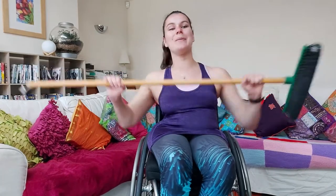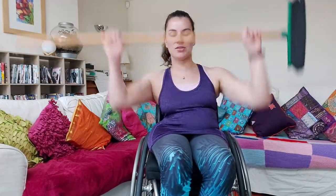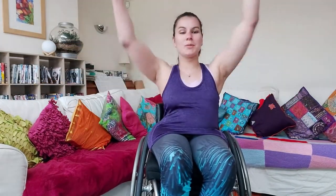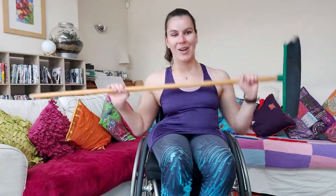In 15 seconds we're going to switch on to our broom twists — you're going to use your core as much as possible. If you haven't done this before, just follow me. Get ready to change in three, two, one.